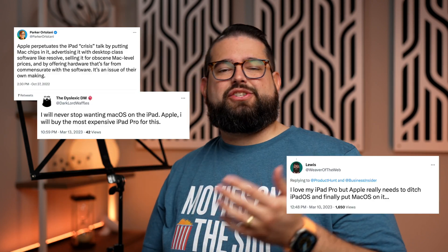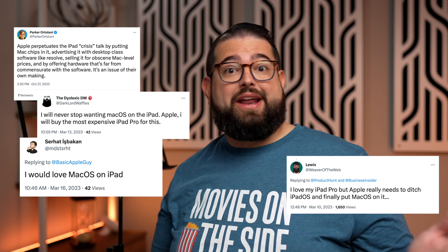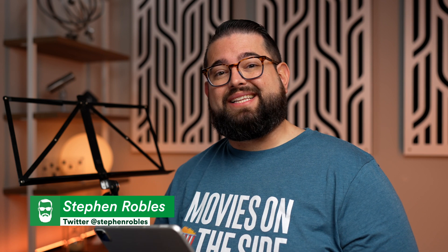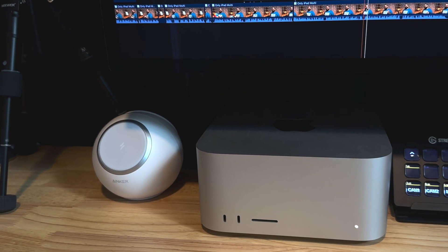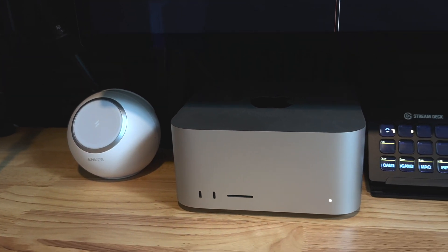It seems like everybody likes to hate on the iPad, especially its software. People will say it can't do what a Mac does, it should just run macOS, and Stage Manager might not be what you expected. But I've actually found several use cases for the iPad specifically that no other device can do — not even my Mac Studio or MacBook Pro, which I love and use for so much of my workflow. The iPad is just the best device for several use cases.